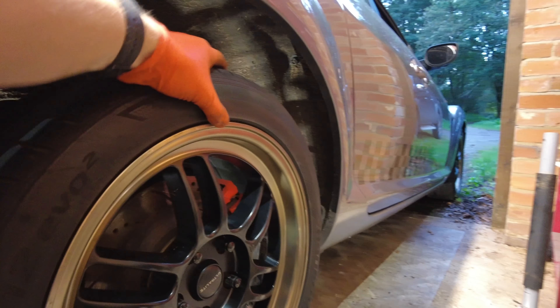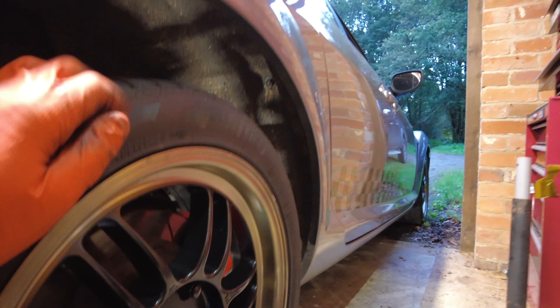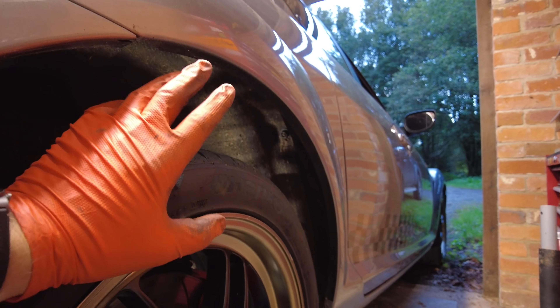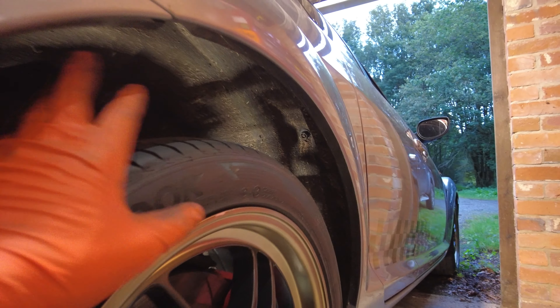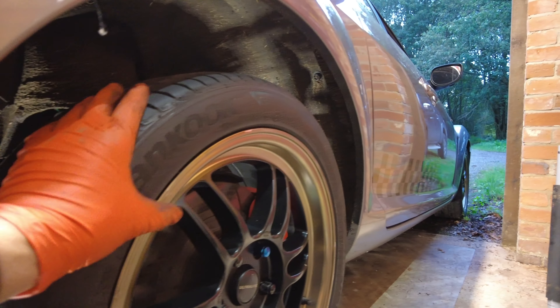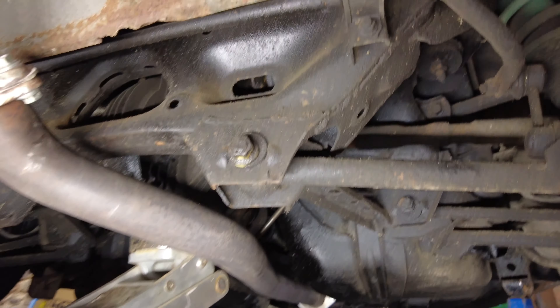The other side is done — not nearly as bad. In case you're wondering, these are 17 by 7.5 ET42s but I have a 5mm spacer so effectively ET38, and the tyres are 225/45/17 — the same width as the stock 18s. They sit absolutely fine for what we want. Now this arch is just as good. I'm going to have a look underneath and see what it looks like under here.